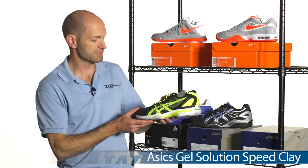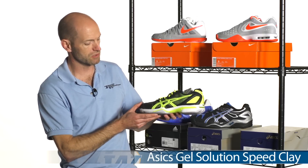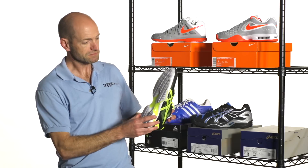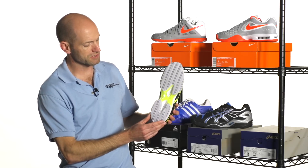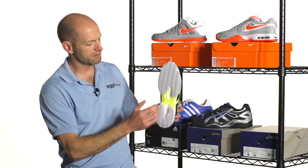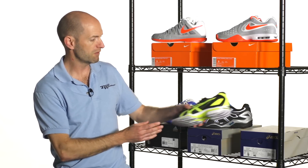Here's a lighter weight version from ASICS — this is the Solution Speed shoe. So much lighter weight. If you're looking for something really light and fast out on the clay court, this is a good option. Again, you see a nice herringbone tread pattern on this one as well, with a healthy midfoot shank right there on that one.